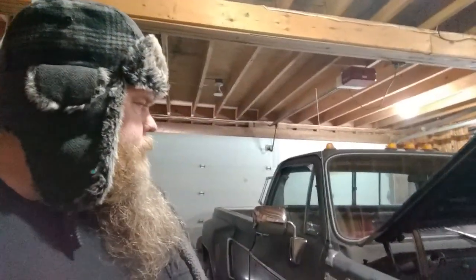Well, there you go - just a little rundown, kind of my wish list of things I'd like to do or change on the truck. Hope it was good, hope you enjoyed it. See you on the next one.